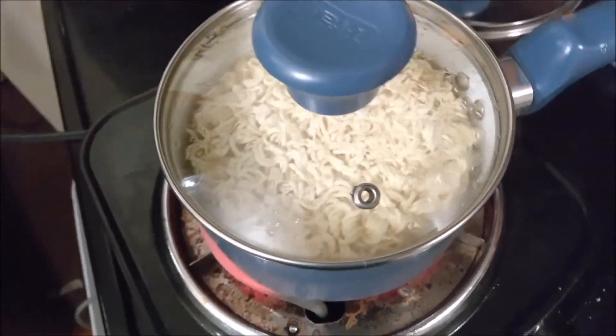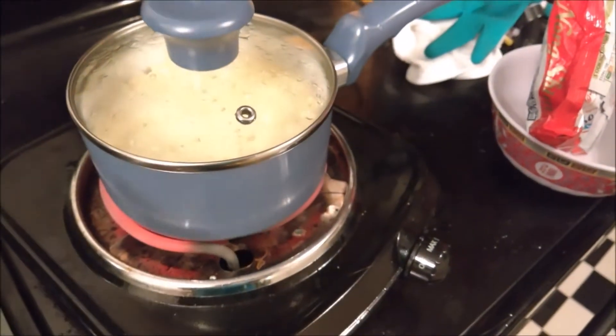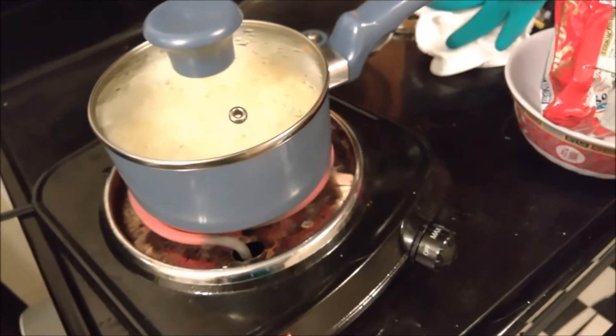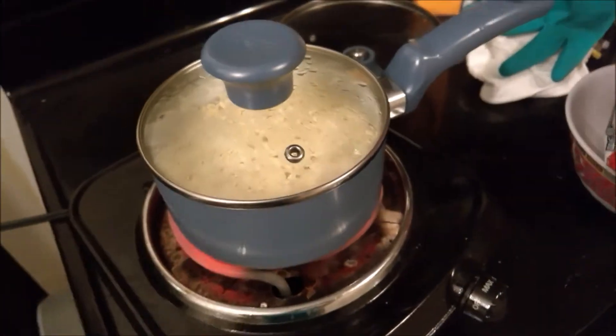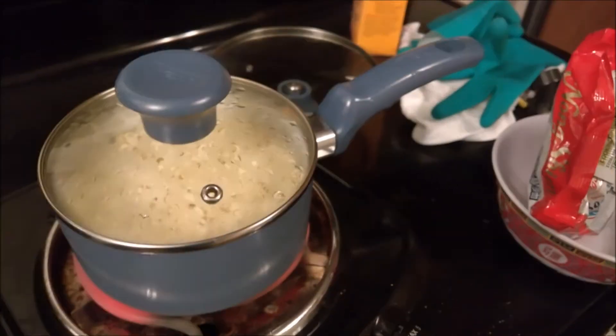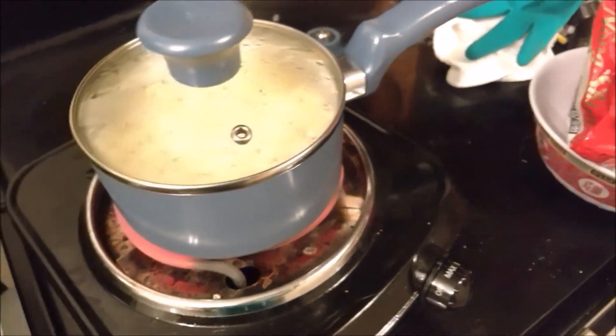Let it boil for some amount of time — it depends on humidity, air pressure, temperature, and altitude. You'll just have to experiment and find the best amount of time to boil the noodles for your geographic location. It's kind of art more than a science.